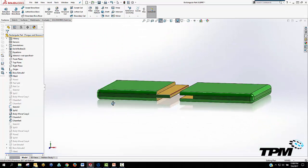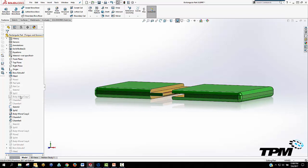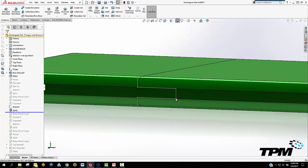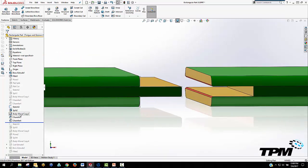Here we have a tangan groove. It's very similar to the overlap in the way it's being built, but it offers a little extra strength in both directions. Again, you see the channels for the glue to drain.